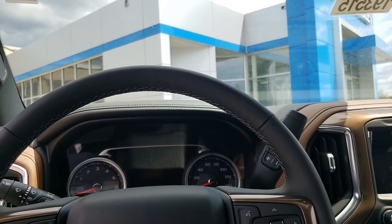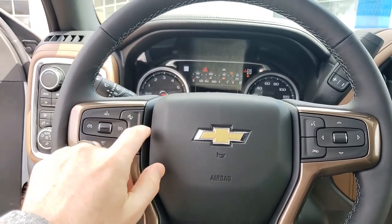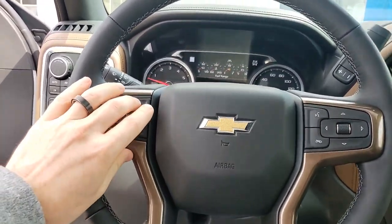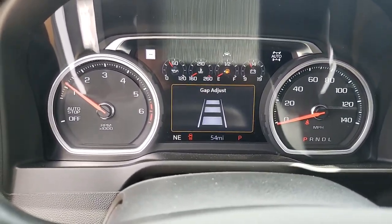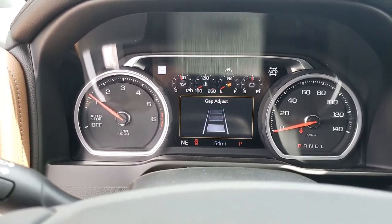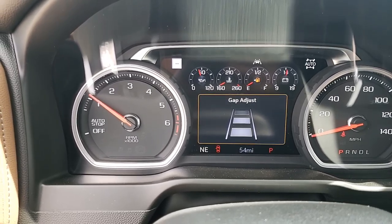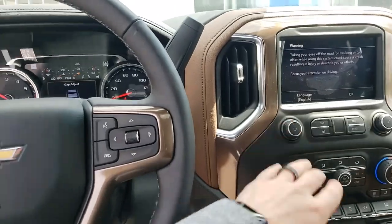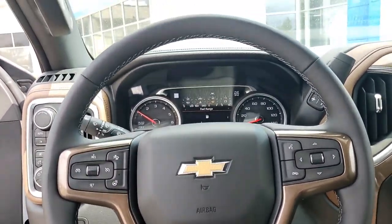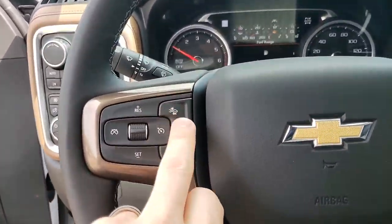This is front collision alert — let me just fire this up. You have something called adaptive cruise control and front collision alert. Think of these gauges as car lengths — three, two, one, back up to three. What it'll do is if you're doing 65 down the highway and somebody cuts you off doing 50, it'll slow the vehicle down and pick it back up when they get out of your way. That's what that button is for.